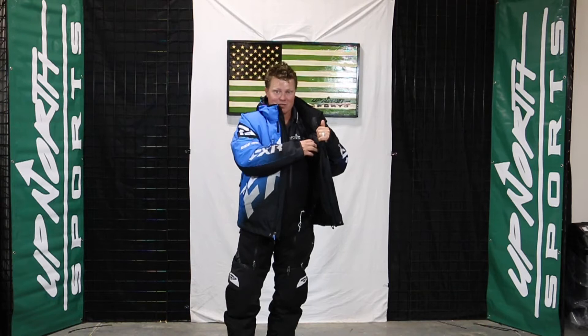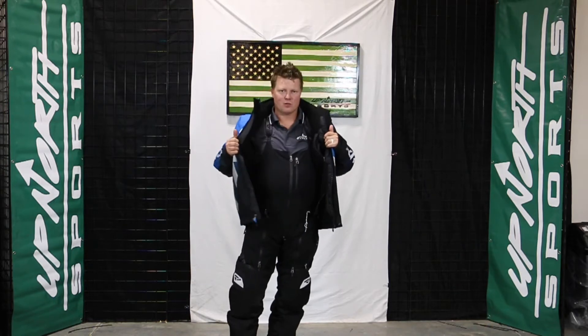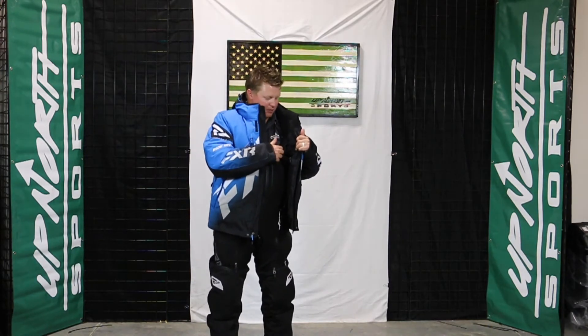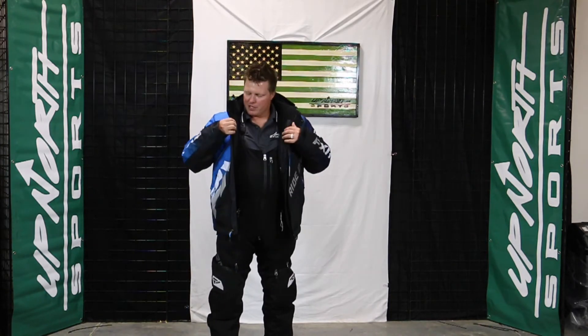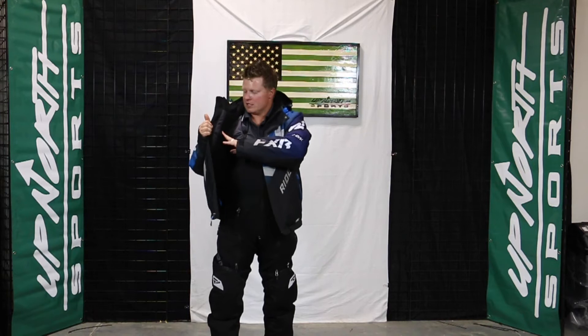I wear this thing in 20, 30 below here in Minnesota. The nice thing is with the flotation, you can double up with this thing — you can use it for ice fishing, use it for snowmobiling. It's a great winter piece. You do have some interior storage there and you do still have the snow skirt. But it has no removable liner.